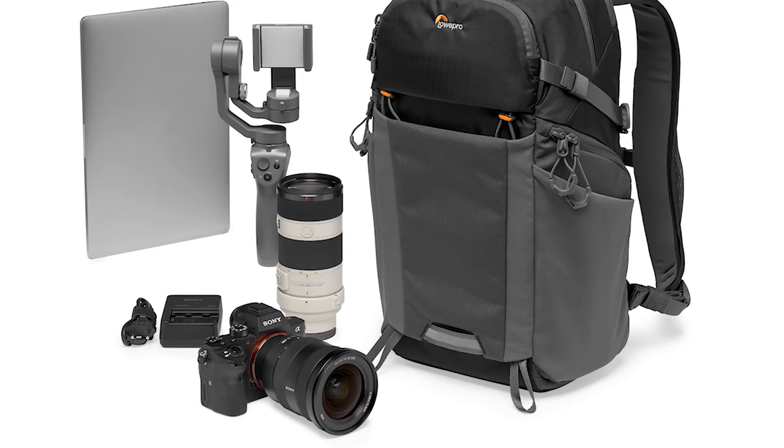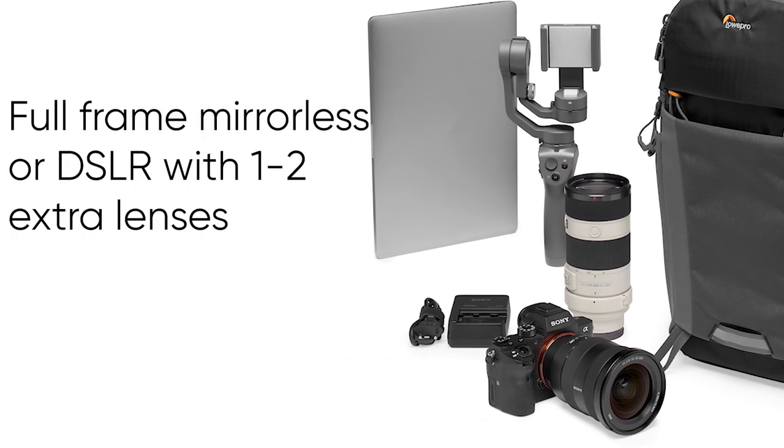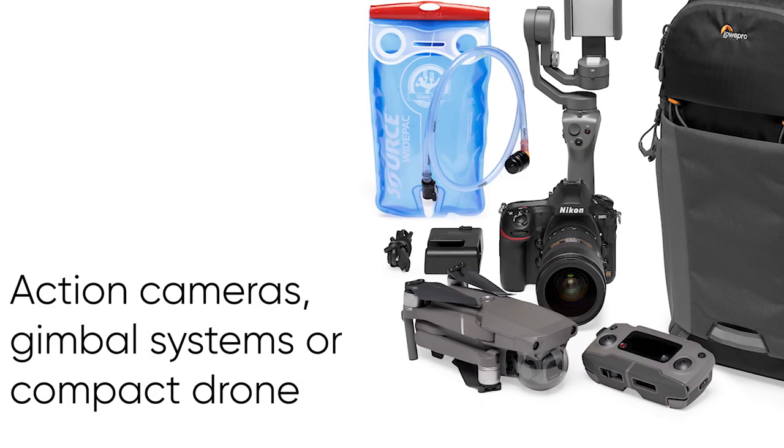The BP-200 is a great pack for a full frame mirrorless camera or full frame DSLR with a couple extra lenses, or you can mix up your kit with action cams, gimbal systems, or even a compact drone will fit in here really well.